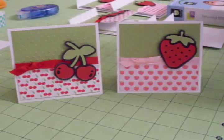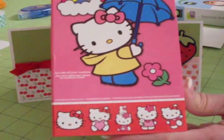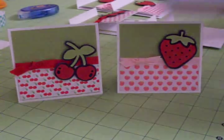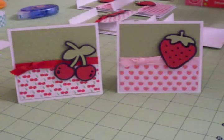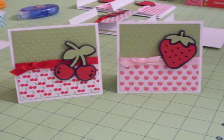I used Hello Kitty to cut the strawberry and the cherries — I think that's a really cute cartridge. I used Beyond Birthdays to cut the envelope. These are two cartridges I haven't used in quite a while, and that's why I decided to pull them out and see what I could do with them.